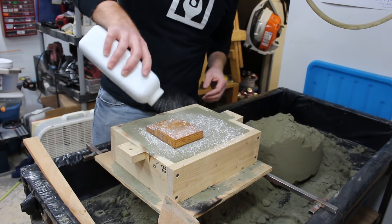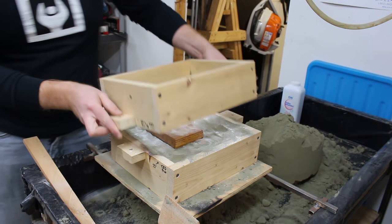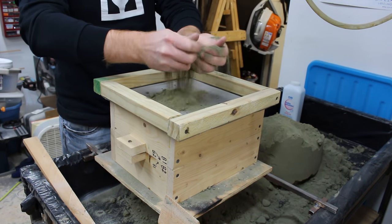A parting compound prevents the sand in the top part of the molding box — the cope — from sticking to the sand in the bottom part. The pins help with alignment, and I use a screen to get fine sand right on top of the pattern.